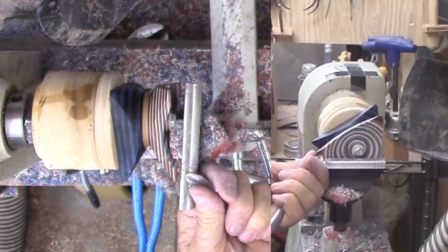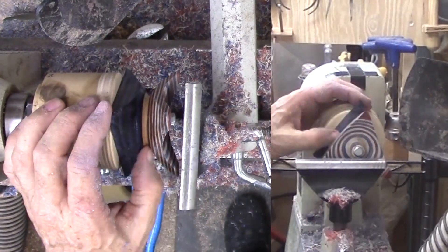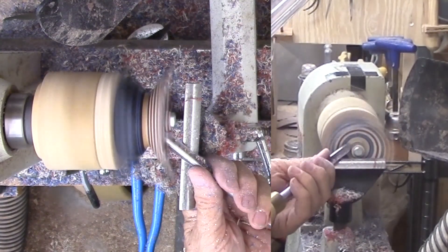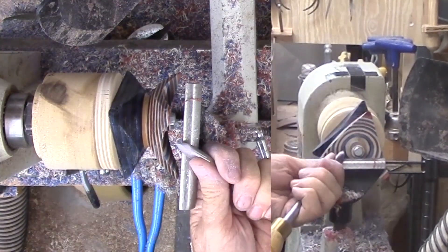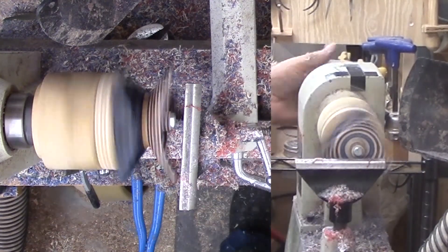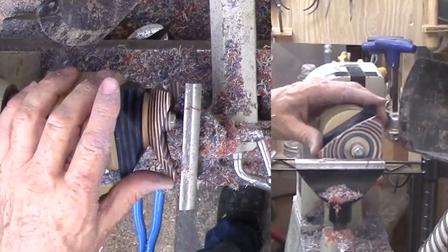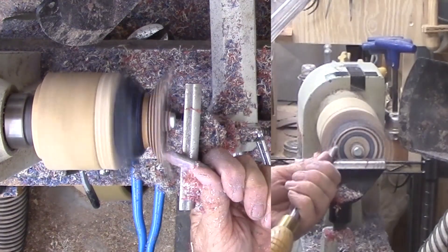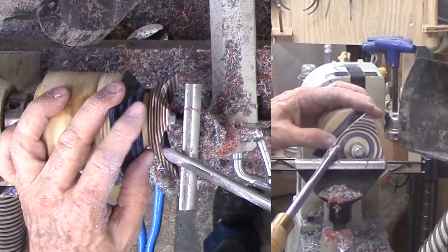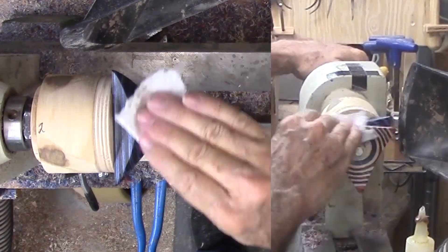Now, to carefully hollow this side with a spindle gouge. The challenge is to keep the wall thickness consistent throughout the exposed side. Another challenge is the interrupted cut as the corners whip around. Yet another challenge is to keep the cut consistent between cutting air and cutting wood. Remember that bolt in the middle? Yes, I have to avoid that also. After sanding the middle under power and the corners by hand, I can apply shellac to this area.